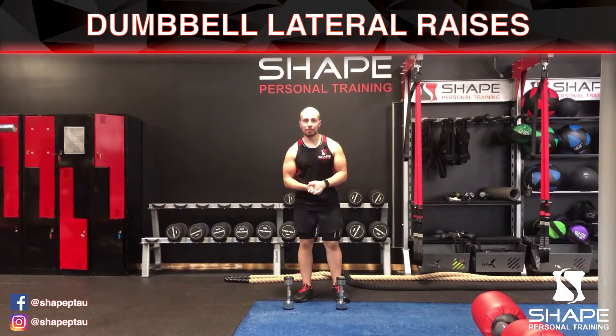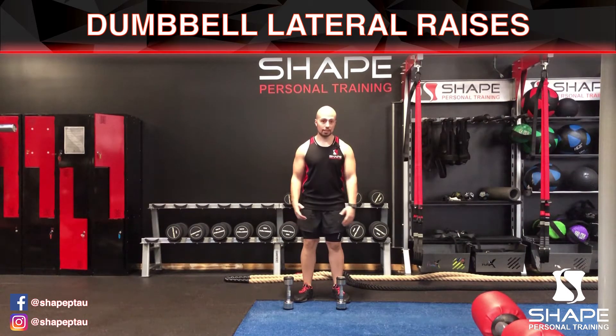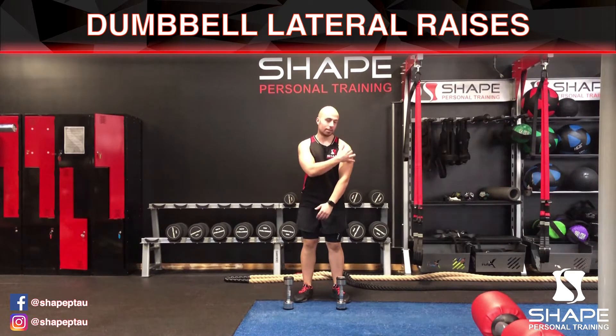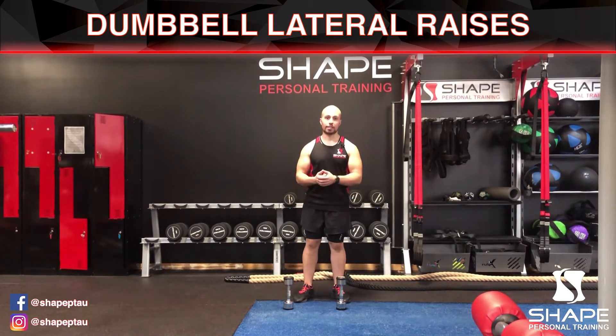In this video I'm going to be demonstrating the dumbbell lateral raise. The dumbbell lateral raise isolates one muscle group known as your lateral deltoid, and it's going to really put emphasis there and create a nice burn.